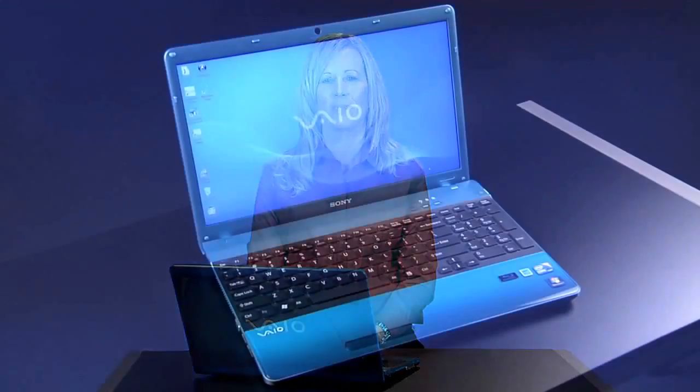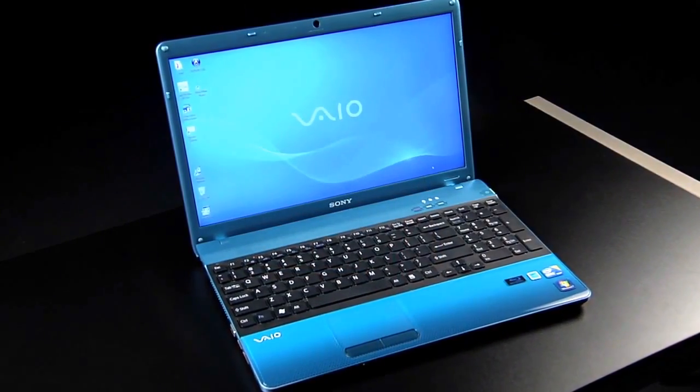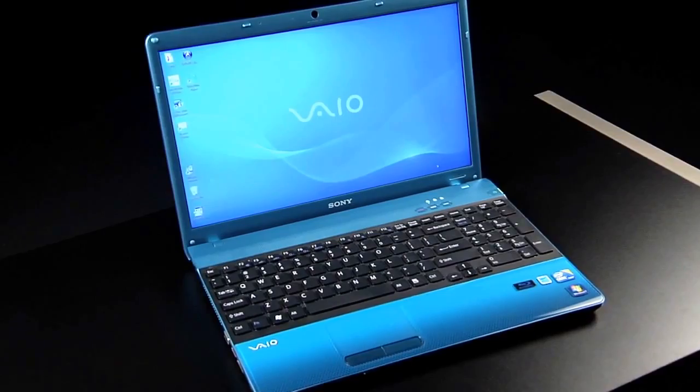Hi, I'm Peg from Sony and I'm here to show you how to connect a Bluetooth enabled device to your Sony VAIO computer. For my demonstration, I'm using the VPC-EB.